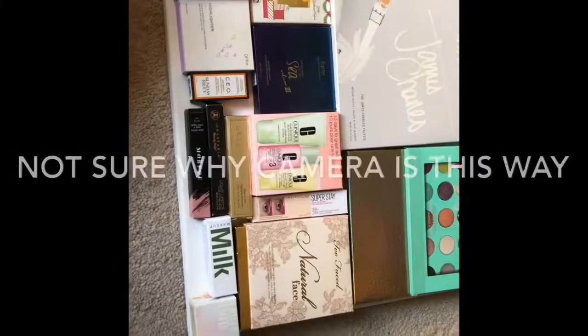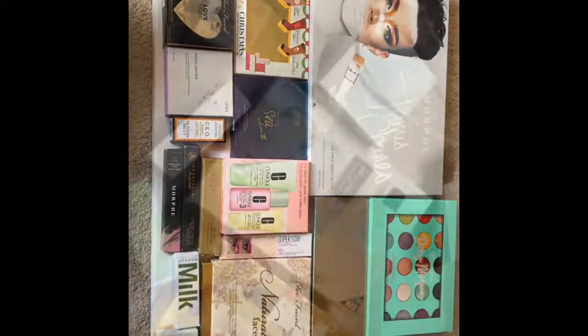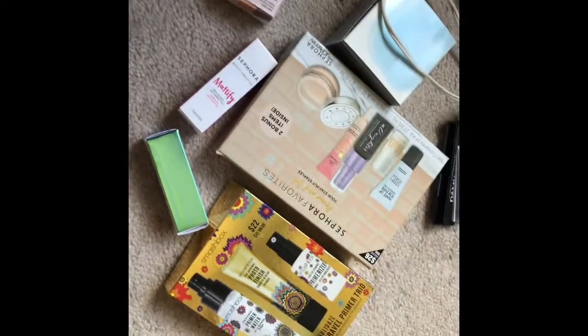So here is the finished one for this one. I'm going to go ahead and glue everything down and then show you everything finished. I just wanted to show you the boxes that I have left and I will be keeping some of them.